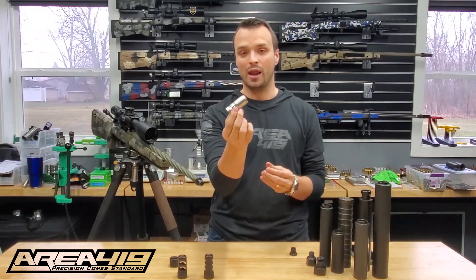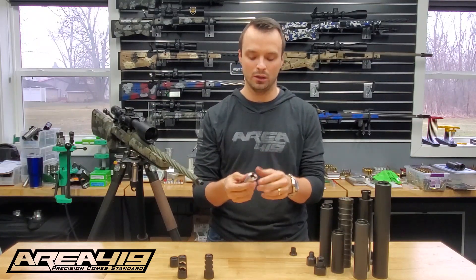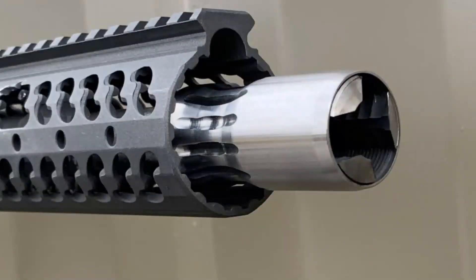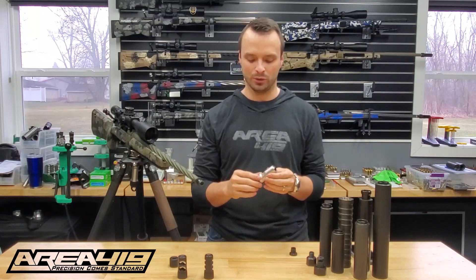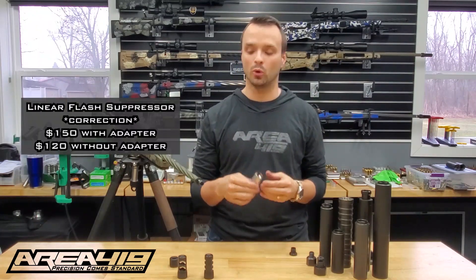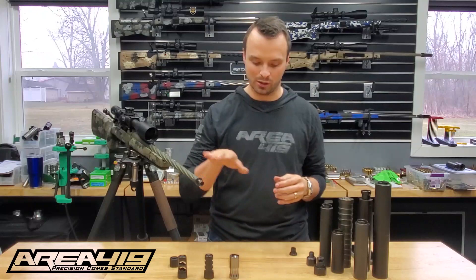We've also got our flash hider — this one's in the white. These will ultimately be all black nitrided on the body and in the white with the insert. This is a nice hybrid blast forwarder flash hider product that is going to perform really well on a lot of carbines. With a universal adapter it's $165, or $135 on its own, and attaches to anything you want to put on in the Hellfire system.